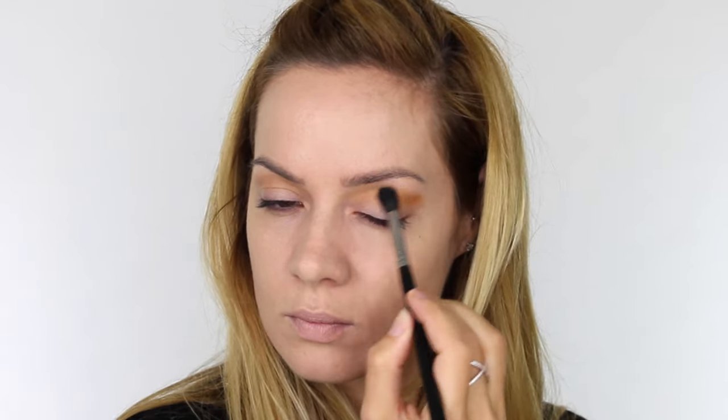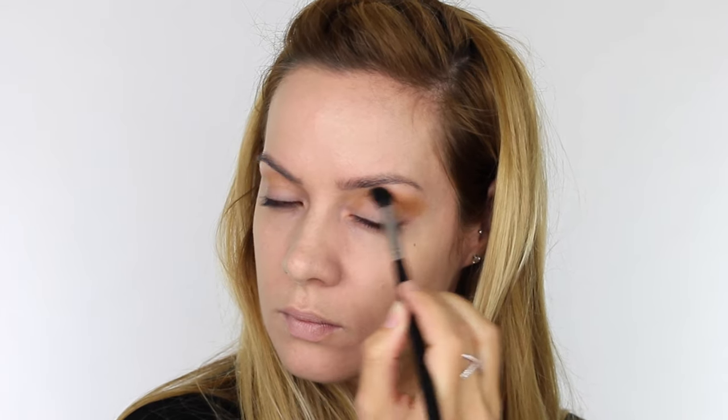The first eyeshadow I'm using is this Matte Finish Mustard shade and on a fluffy blending brush I'm working that through the socket of the eye. We're going to take this all the way to the eyebrow on the inner corner and then pull that colour out as we get to the outer edge. On the outer half we don't want to take it up to the eyebrow.